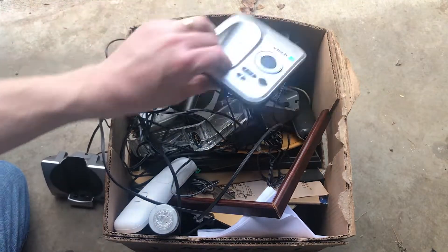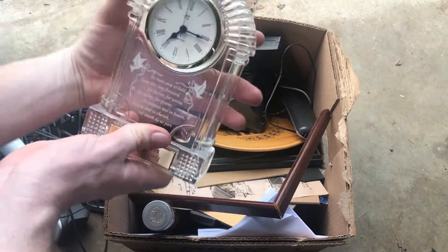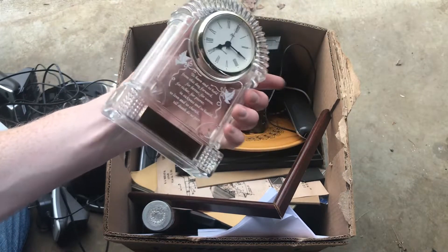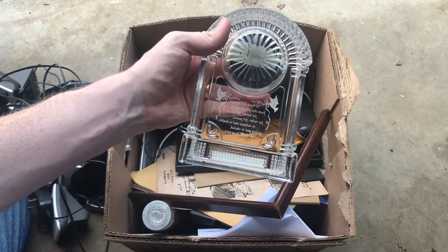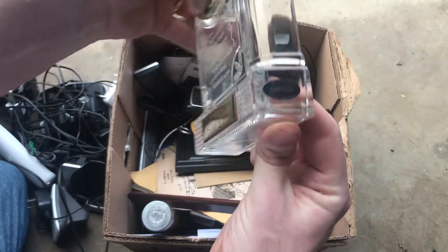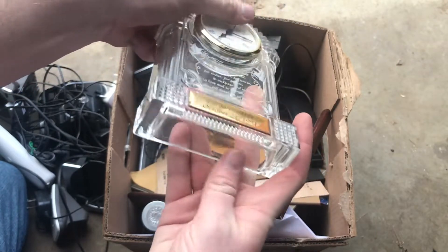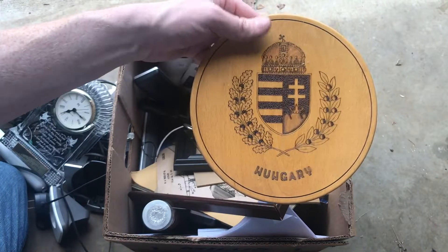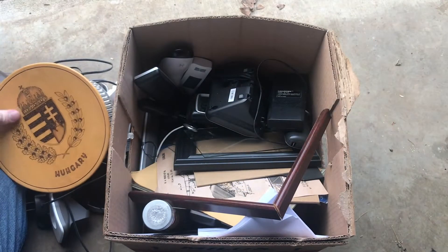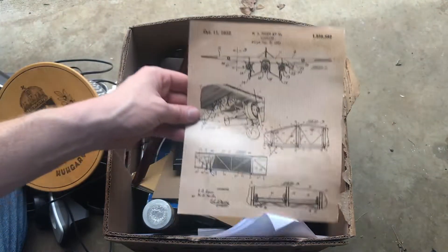Got a bunch of what looks like cordless phone equipment. Who is this made by? It's a quartz clock. It is 24% lead crystal — I don't see a name on it, it's not like Waterford or anything. There's a plate there, kind of a cool decorative piece.